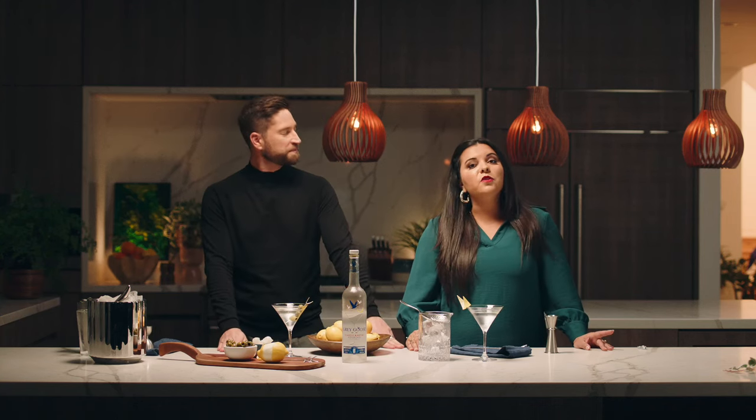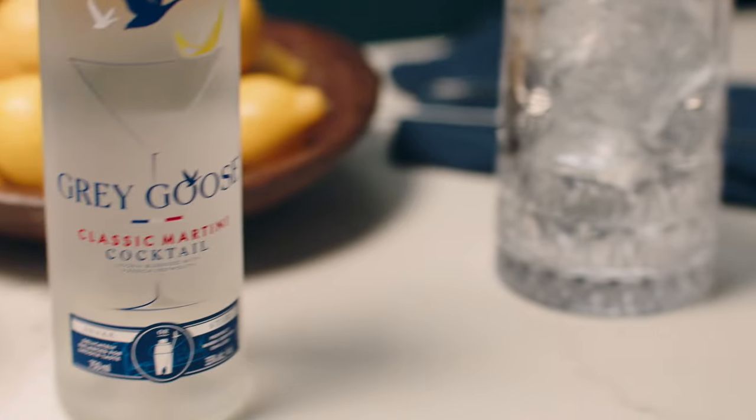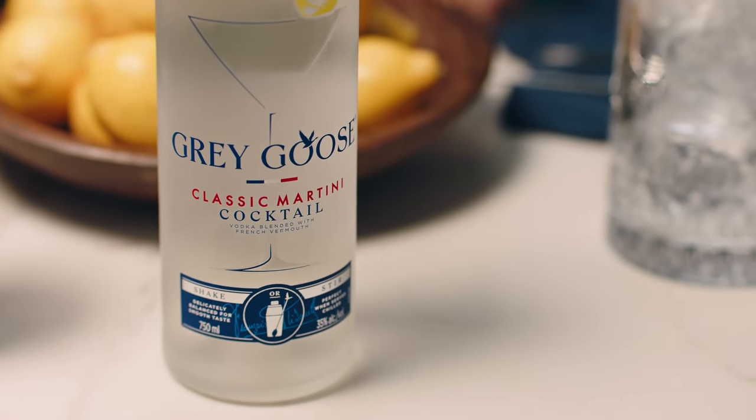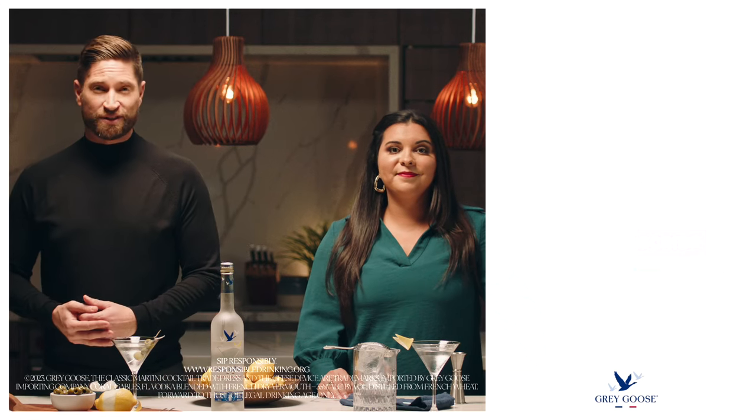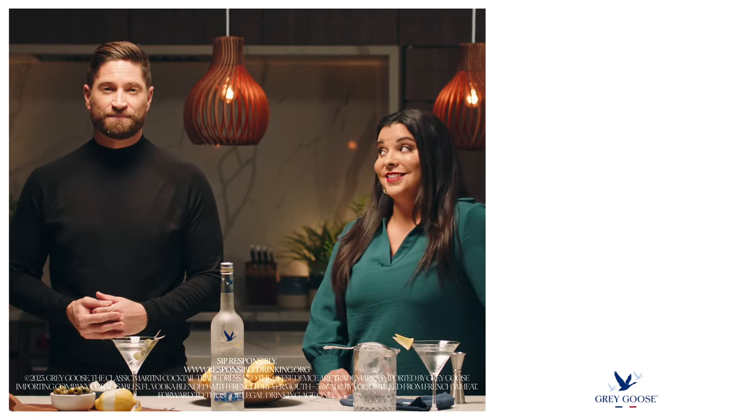Shall we taste? Absolutely — cheers! Oh man, and that really is the perfect martini cocktail. Completely balanced, impeccable. Lots of research went into making it that way — a bartender-made quality serve, proudly made in France like the rest of our range.